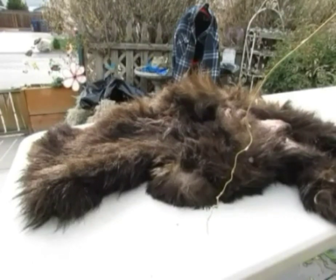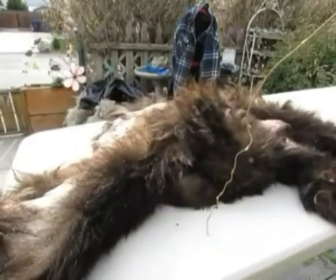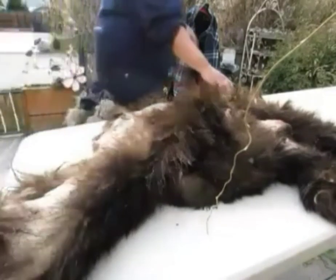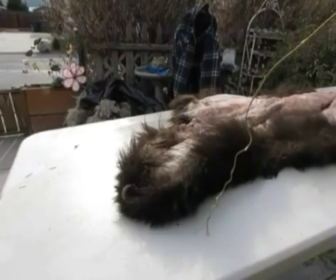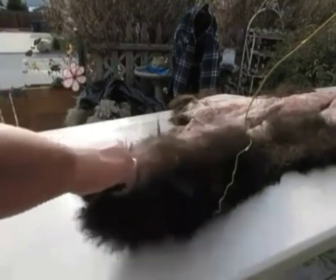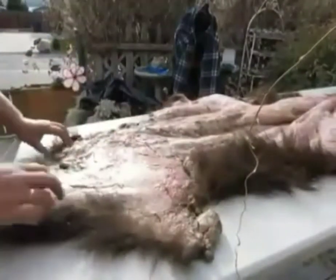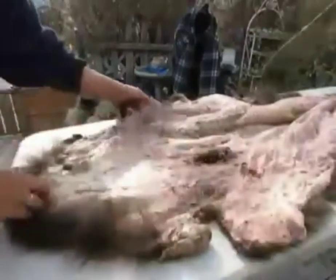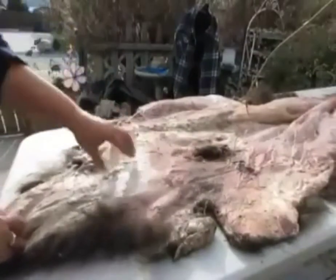Bears are extremely greasy, so you really want to make sure you wash the hide really really well, because all that grease in the hide will rot the hide. Alright, so I've got my hose, a little bit of water, and I'm going to start here. All of this stuff has to come off.